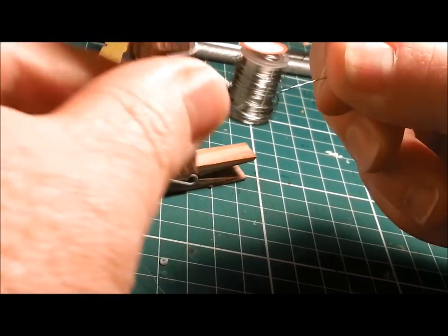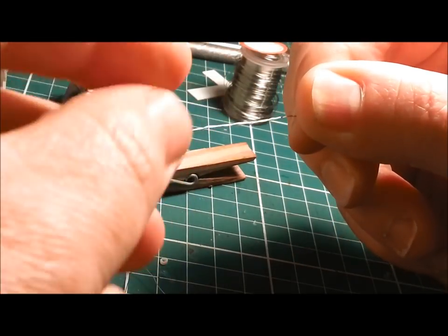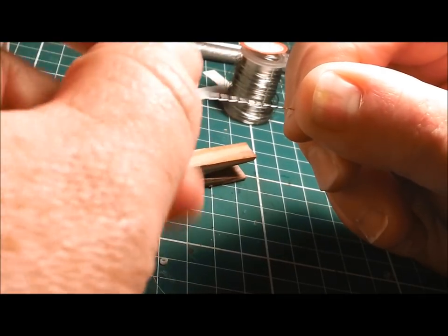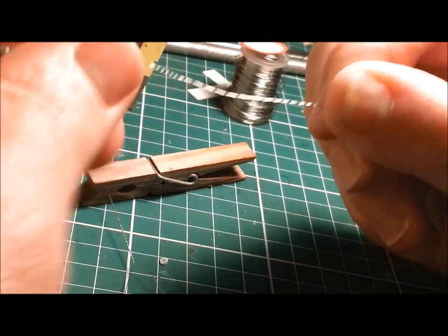The beauty of this is anyone can do it. Cut it to size — if you get it wrong, cut some more wire. It's pretty cheap. Perhaps not the most visually fascinating to watch, but you get the idea.